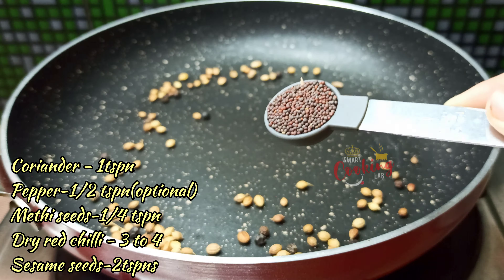Now we will prepare the masala powder. Put the spices in the pan — 1 teaspoon of danyalu, 1 teaspoon of miryalu, 1 teaspoon of avalu. Add and fry for 4-5 minutes in low flame. Add 1 teaspoon of menthol.